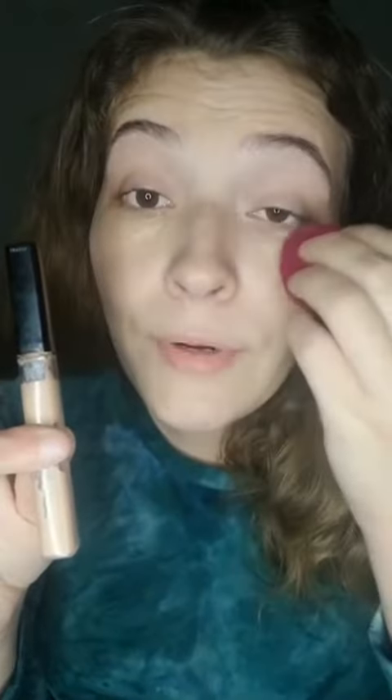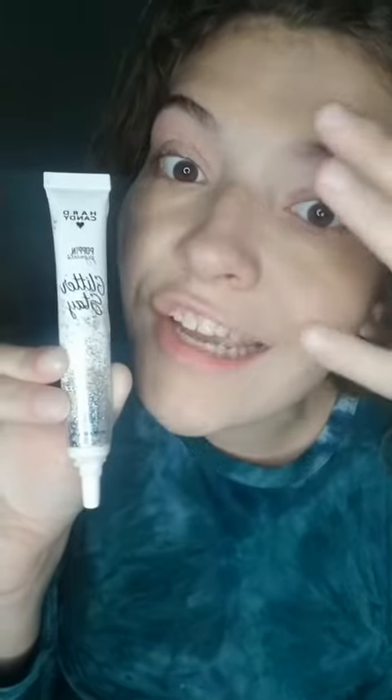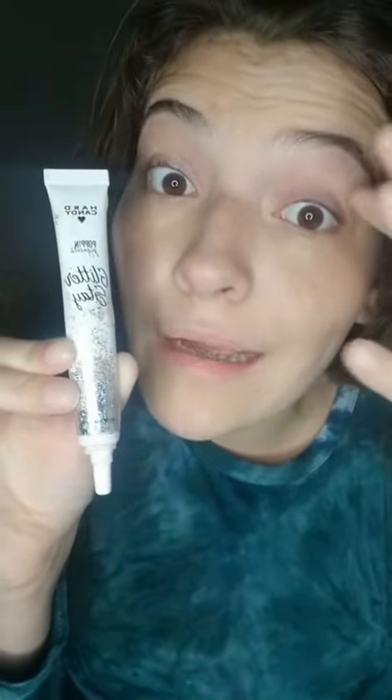First, I added my Maybelline primer and then I blended it in with my NYX sponge. I put Glitter Stay Hard Candy on my eye to pop my eyeshadow.